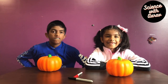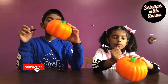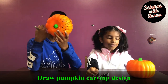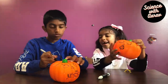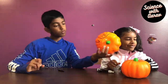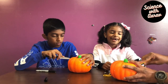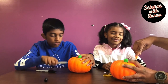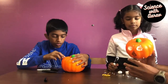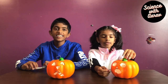Now we're going to carve the pumpkins! I'm cutting my pumpkin. This one has one eye but this eye got broken, and this eye is screaming. So you can see how we carved our pumpkins.